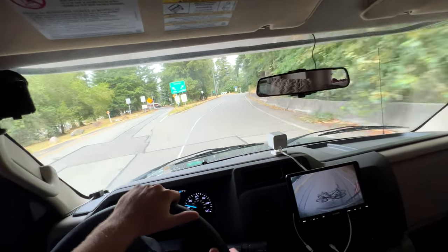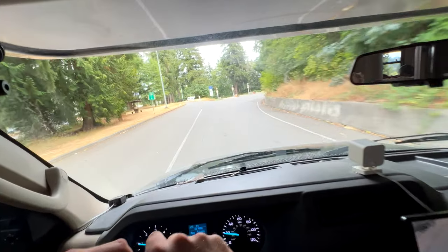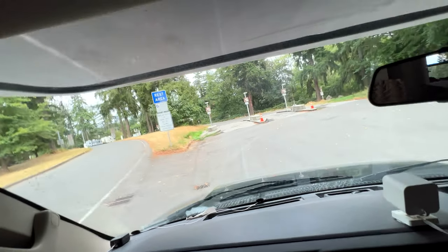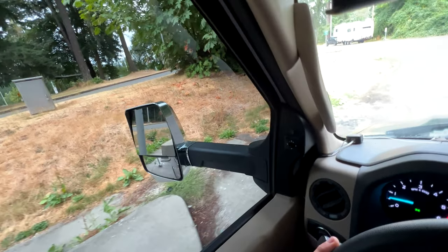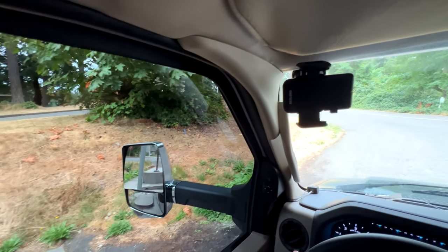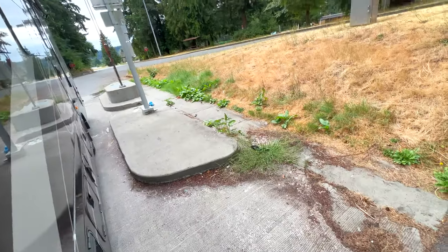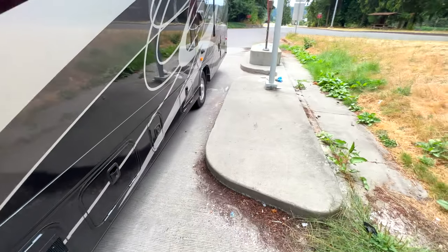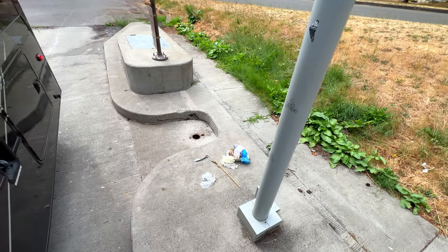Let me show you what it looks like when we dump our tanks. Looks like we'll have a spot. There's at least three spots — a little bonus footage. I just need to get the rear wheel just past that opening and we're lined up perfectly.